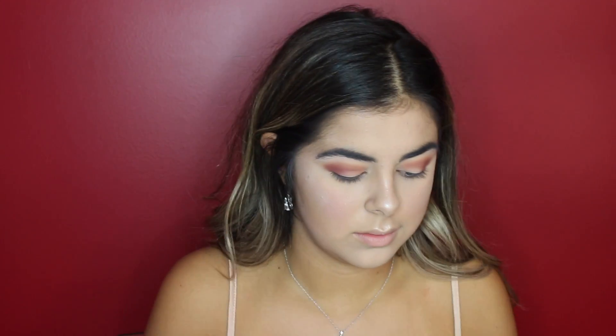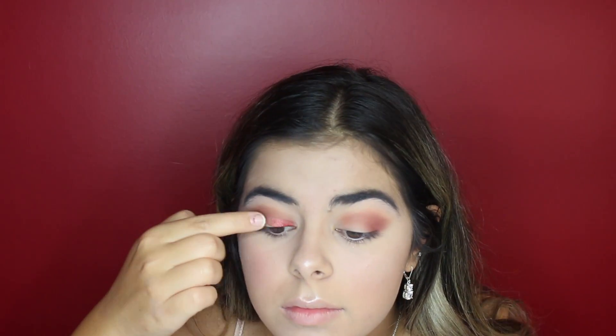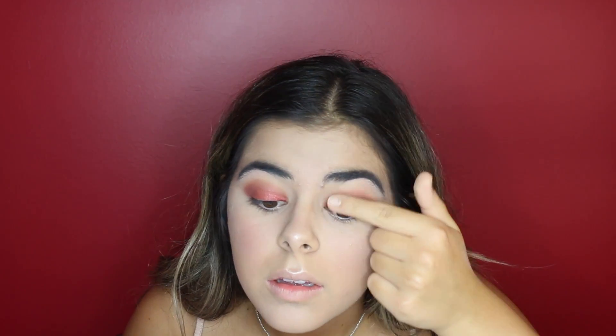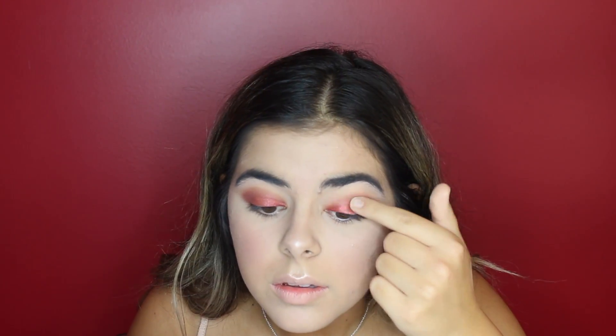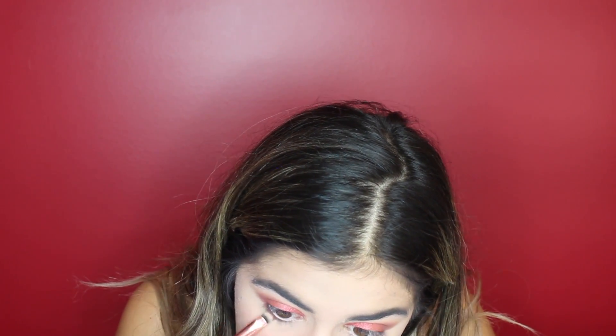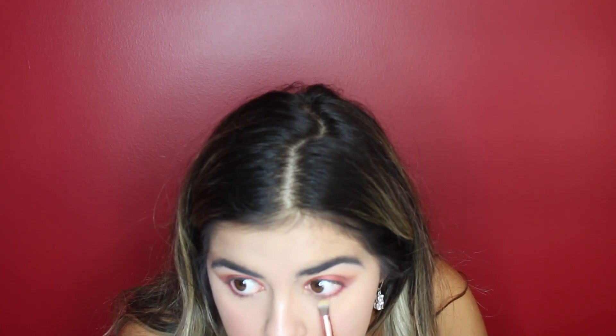I personally find the metallic pigmented shades go better with my finger, so I will be taking Fling and applying that to my finger and then putting it onto my lid. And using my fat pinky finger, I will be using the shade Moon Dust and applying that onto the tear duct.